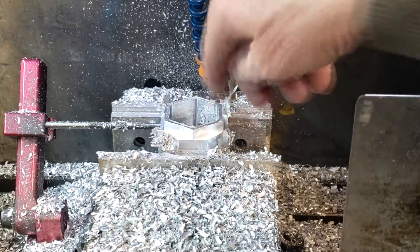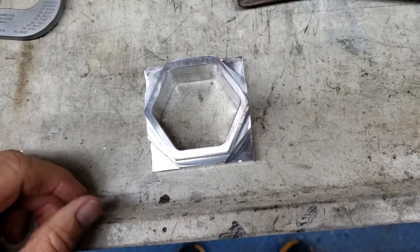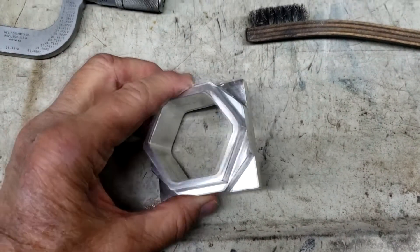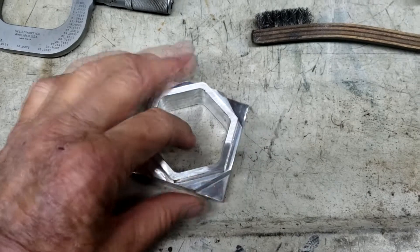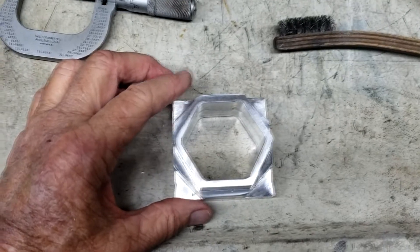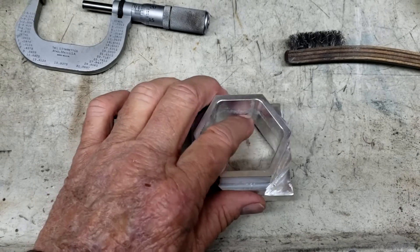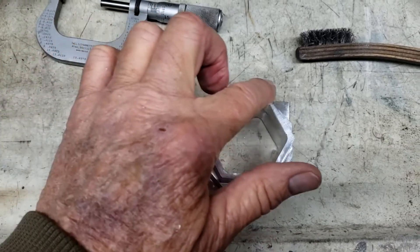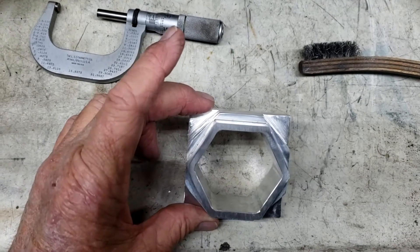I'll cut these pillars off with my bandsaw and deburr it. Here's the finished product. There's a little bit of a chip — a recutting chip — along there. I ended up using the vacuum to suck the chips out in addition to blowing air because I didn't want it recutting chips. Once it broke through the bottom I didn't have to do that. Going around the outside, I didn't have to vacuum either because the chips would just fly away.